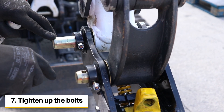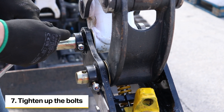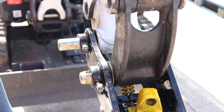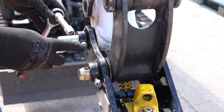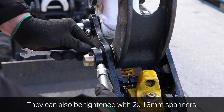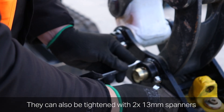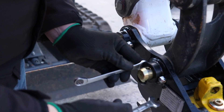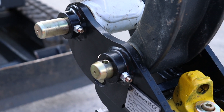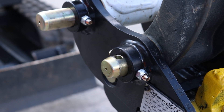Now we've got the coupler securely mounted with the shims fitted, we'll tighten up the bolts. One thing to note on this coupler is the pin overhangs, as this is suited for a thumb. For this we'll use a 13 millimetre socket on a ratchet and a 13 millimetre spanner. It's important to ensure that the nylon element of the nut has fully passed the end threads and at least two threads are showing at the end of the nut, to ensure the nylon element is fully captive and to stop the bolts from removing.